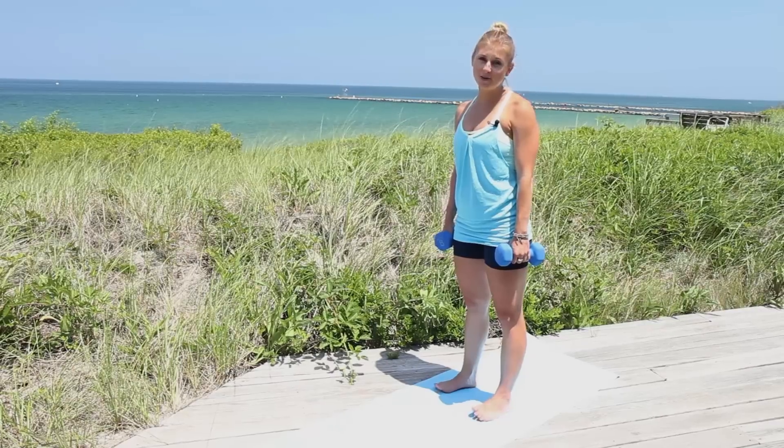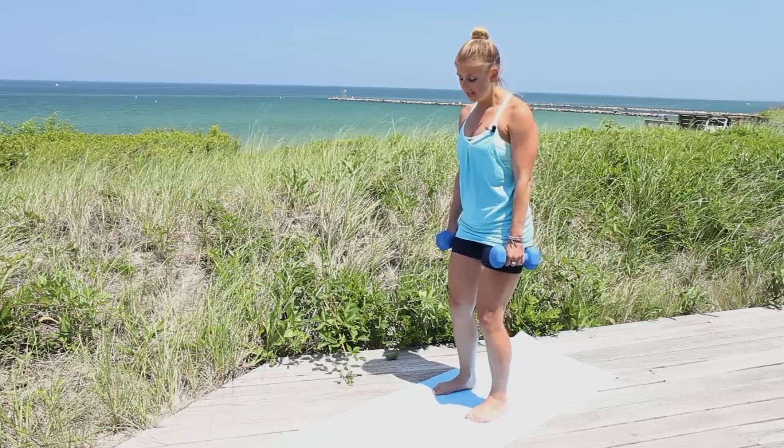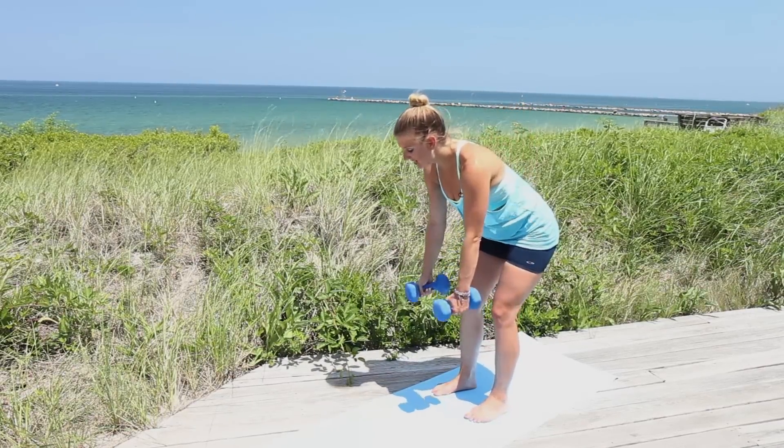The first move is a bent over row. Today I'm using 8 pound dumbbells, but you can go ahead and go up to 12 or 15 if you can. If you need to start with five, that's okay too. We're going to start with our feet hip width distance apart, slightly bent, and we're going to bend at the hips.